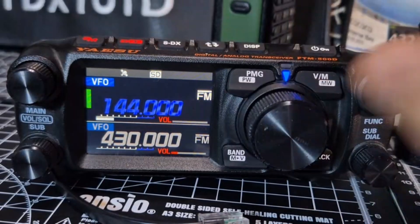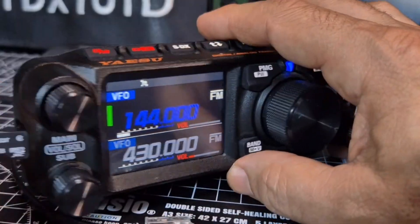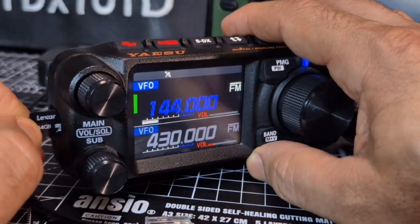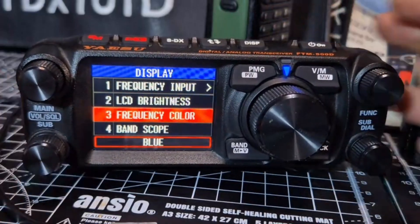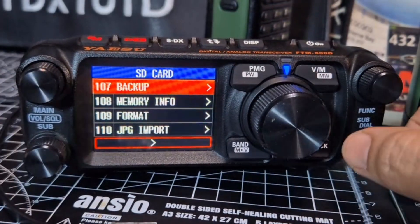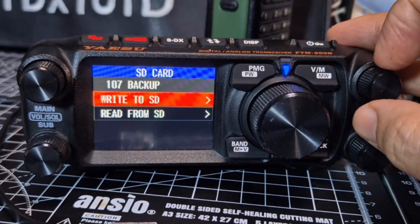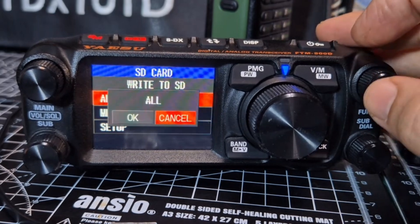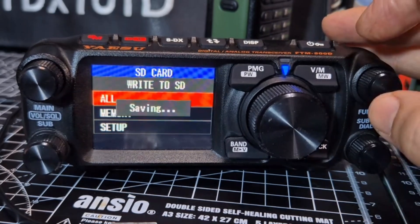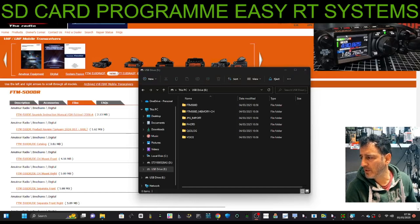To do the firmware update you need an SD card. Push it in here, take it out this way, and you need to have saved to it at least once. Hold down the function key once the SD card is in, scroll with the bottom knob to get to 107, then press the top one. Go right to SD card all, then press okay. Once done, you'll have all the files you need to add your firmware.